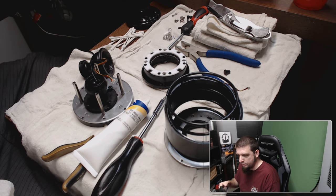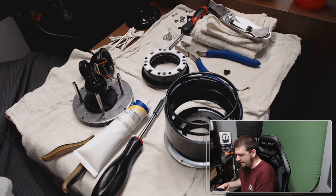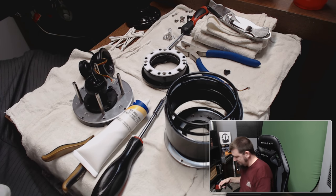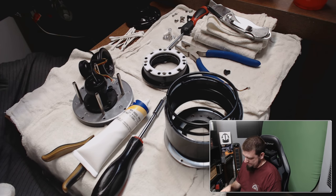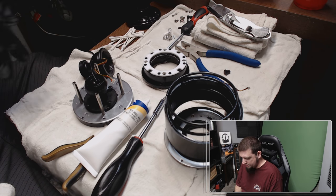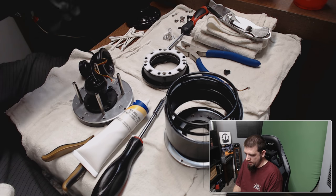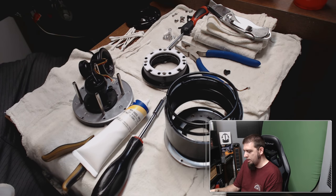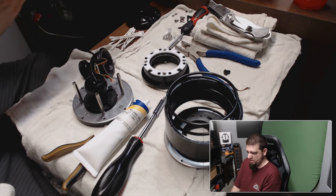I should change gloves already — this is ridiculous. I really don't want this stuff on my hands because I'm going to test this afterwards and I don't want it all over the joystick as well. That would be awful. And now my hands are all sweaty — I can't get the gloves on.